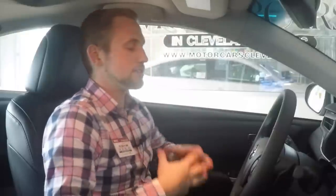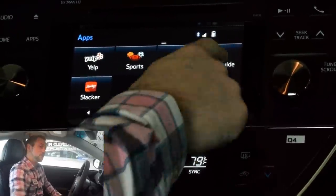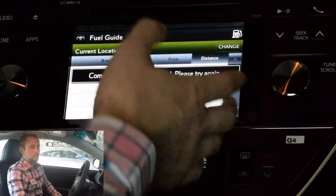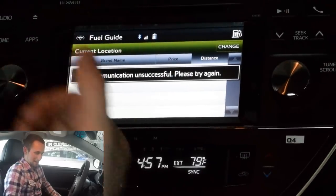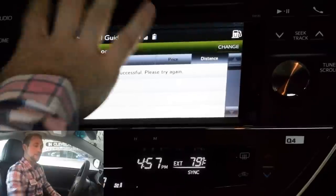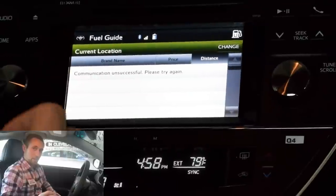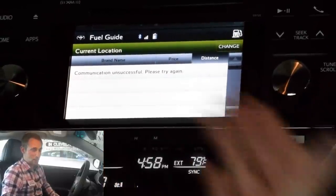So that's about it for the applications that you get — a lot of apps, a lot of cool stuff to go through. One of the really cool things — if you're in an area you don't know and you're low on gas, hit the fuel guide. We're in a garage right now so we can't get a signal, but if you were outside and had access to it, it's actually going to pull up a list of fuel stations near you. You can sort it by nearest or cheapest, and you can actually set the navigation to be routed to that gas station so you can get gas in a spot you're not familiar with. Really cool.